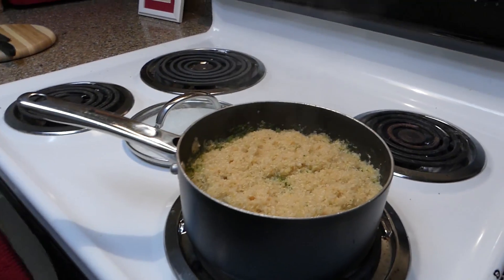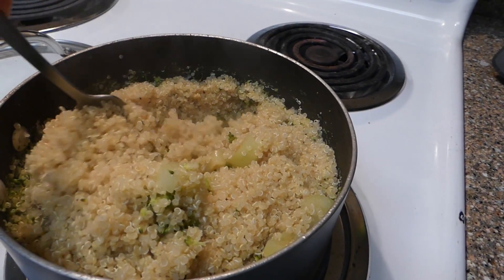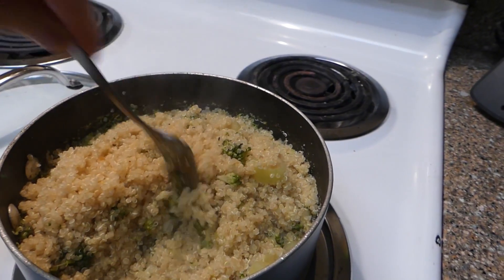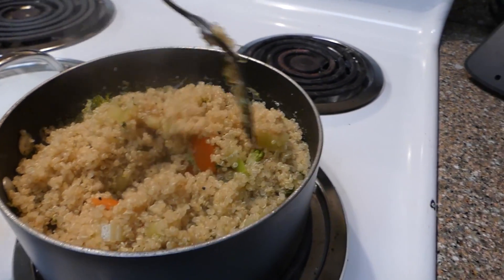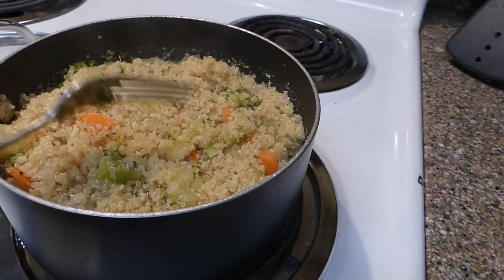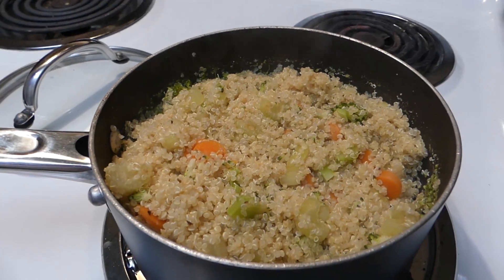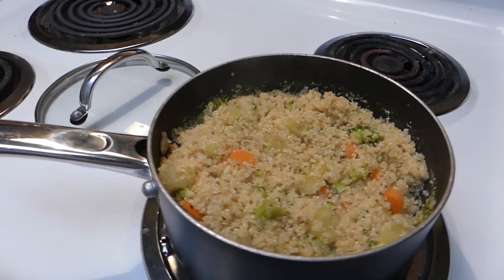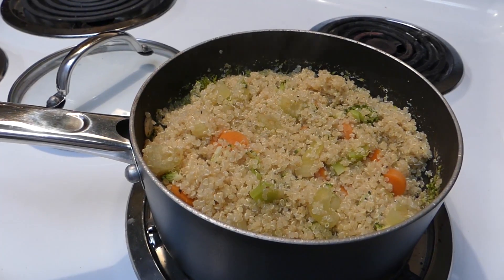Let me just grab a fork here and get into all this goodness. I'm going to let this sit for about 15 to 20 minutes — first because my pork shoulder is not done yet, and also I want this to cool off a little bit before I add the tomatoes. You can add some lemon juice at this point, or you can wait till it's cool, which is what I'm probably going to do — or you could just enjoy it now. This is what our quinoa salad turned out like.